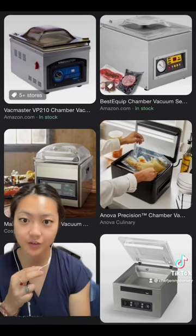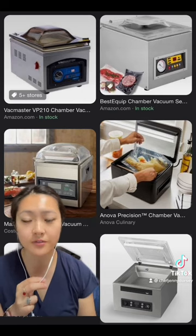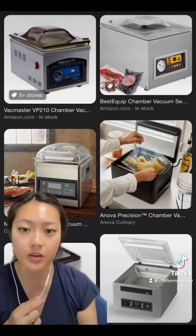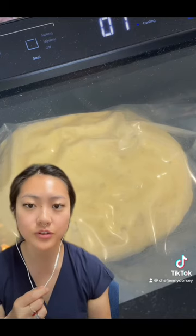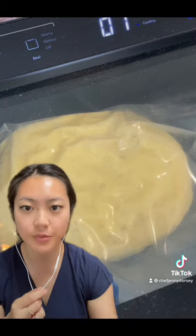Enter the chamber vacuum. This is a restaurant staple often used for food storage as well as infusion and compression. Very quickly, this machine is able to remove the air from whatever is inside that pouch by equalizing the pressure between the inside and outside of the chamber. Processing pasta dough inside the chamber vacuum essentially forces the liquid into the air pockets of the solid ingredients inside the chamber.